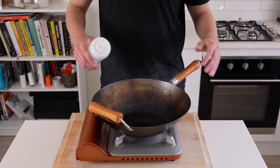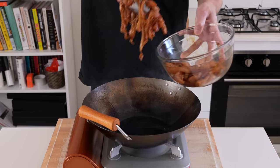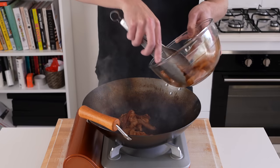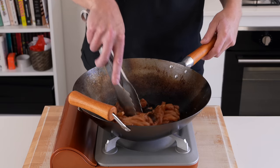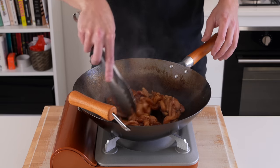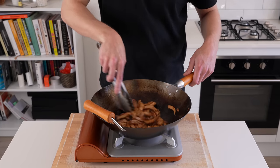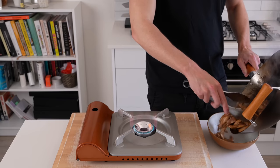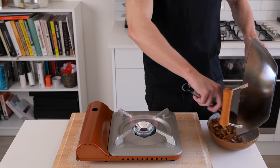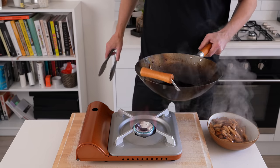Place a large wok or pan over a high heat and get it smoking hot, then add in 2 tablespoons (40ml) of peanut oil. Bring that back to the smoking point, then add in the chicken — do this in batches if needed, don't overcrowd the pan. Stir fry for about 2-3 minutes, just until the chicken is beautifully cooked through with great colour. Then remove it from the pan into a bowl or plate to stop the cooking process.